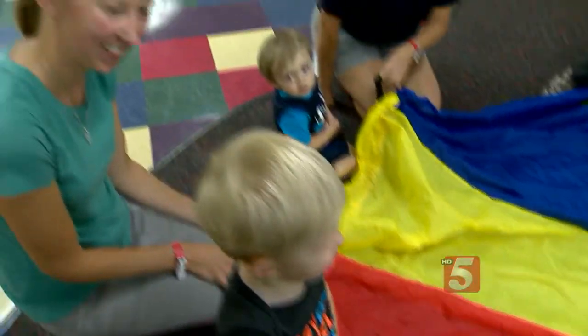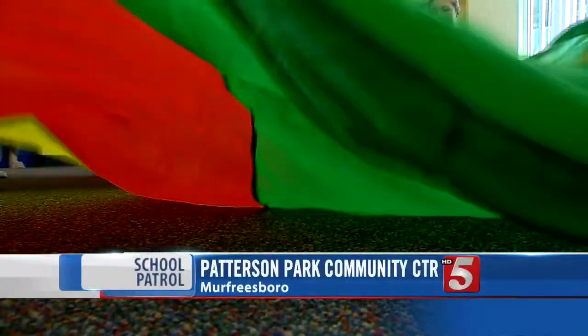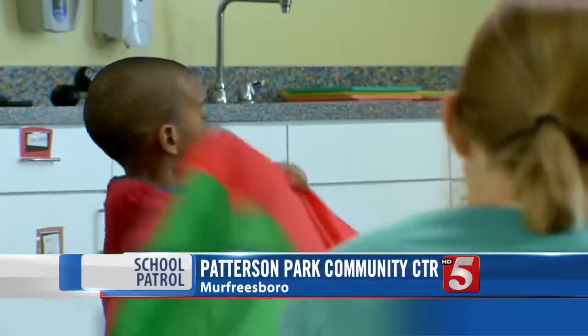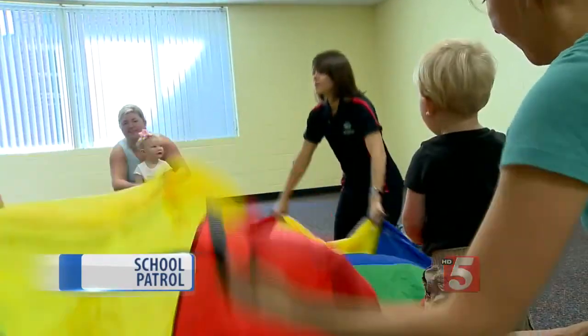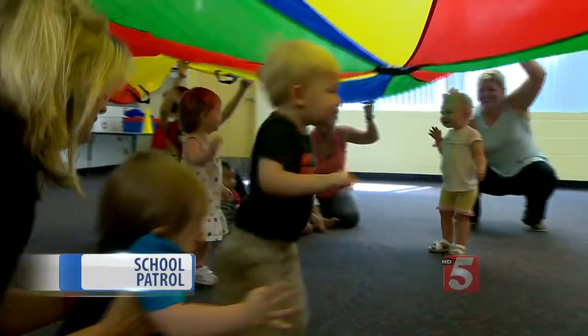All right, grab your handle. We're going to get ready and start waving. Here at the Patterson Park Community Center in Murfreesboro, everyone is moving. Can you do big waves? Twisting. All right, go underneath. And shouting. Go underneath.